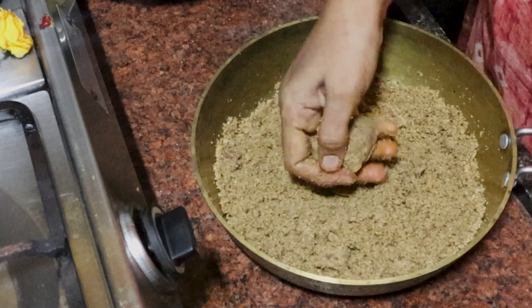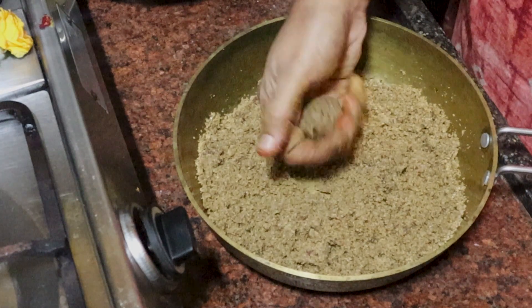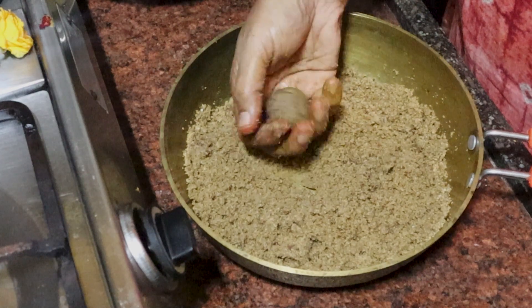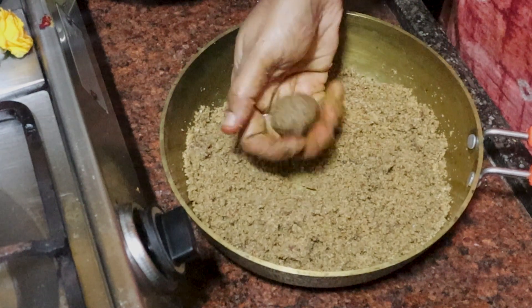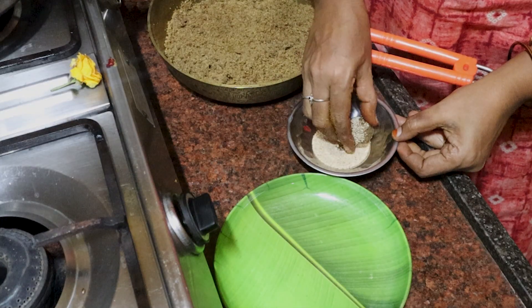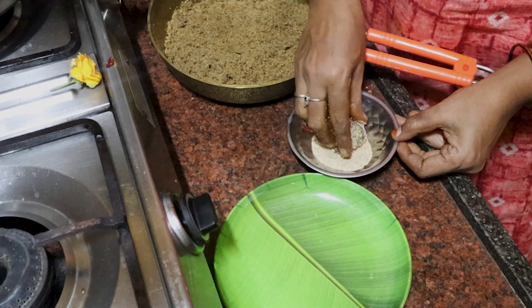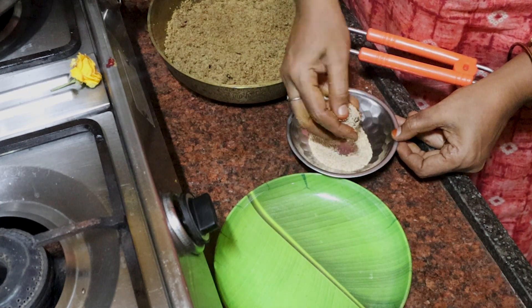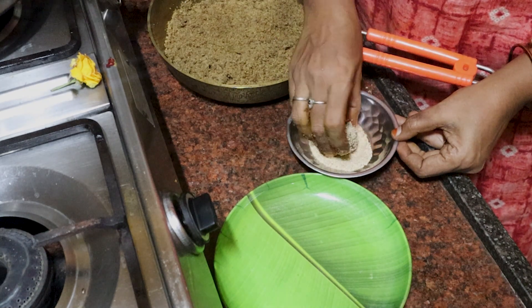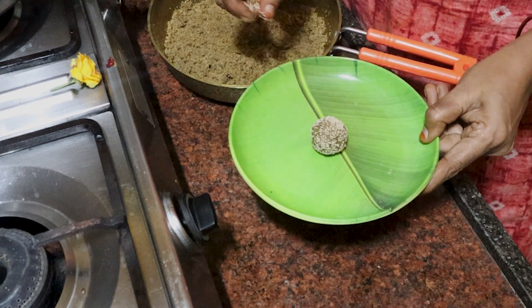If you're around and want more energy, you can get more energy. If you have to eat it, you can eat it. You can press it and prepare the dish.